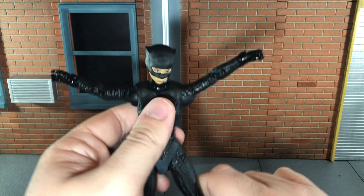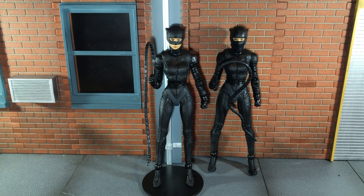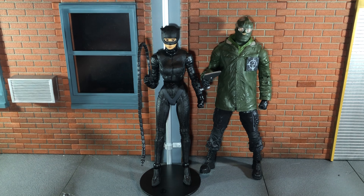Now let's do some size comparisons. Here she is next to the first version of the figure with the incorrect mask. Here she is next to my repainted Batman. Here she is next to the Penguin. And finally, there she is next to the Riddler.